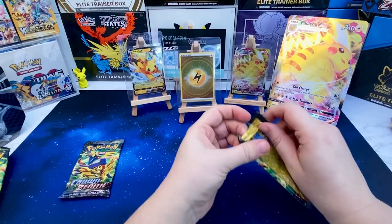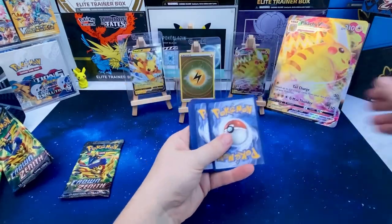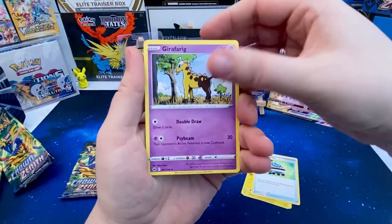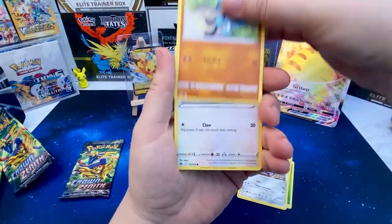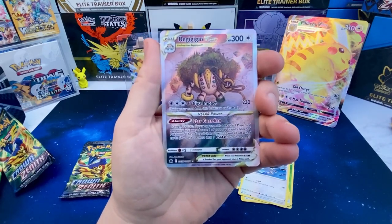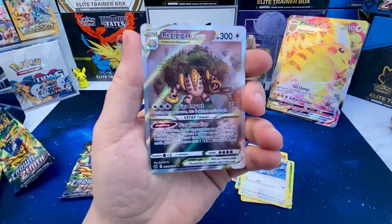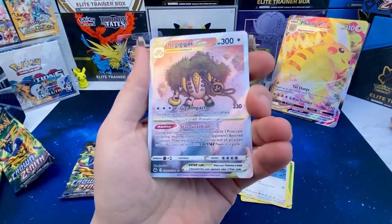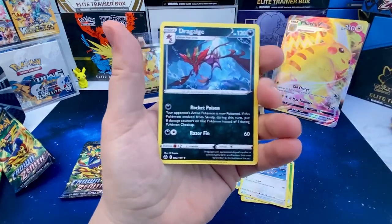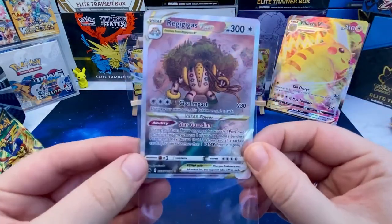Come on, must be something in here — come on Pikachus! Make it rain baby, let's go! Starting off with leaf energy, electric, Rescue Carrier, Rockruff, Ralts, Starly... okay, we've got something! We've got a Regigigas V-STAR — this is from the Galarian Gallery, number 55 out of 70. Really cool card right there, loving it! Let's see if we can get a double hitter with the same pack — there might be something behind it. No, Dratini non-holo, so just one hit in that pack.